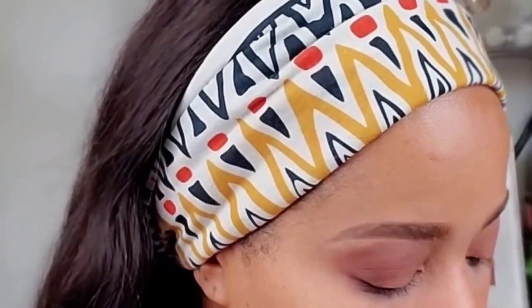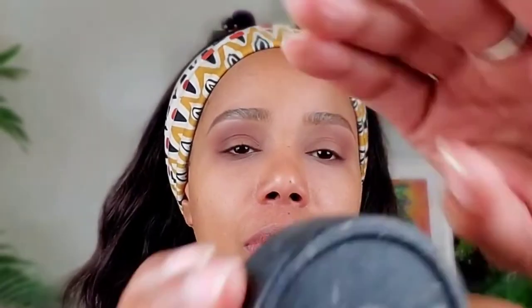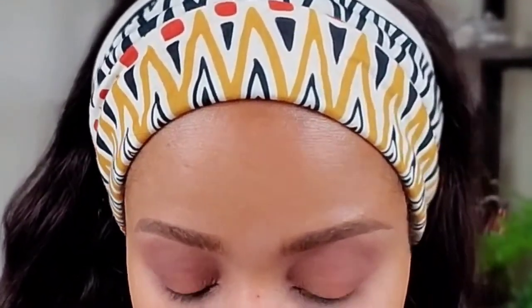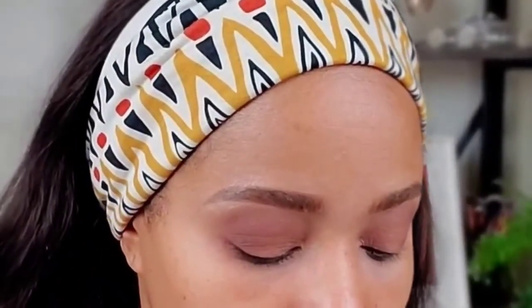Now I'm going in with a darker color. This palette is from Smashbox and it's called Ultimate Eyes Brown. I'm going for this brown right here. I'm going to use the second brush — a fluffy brush — pick up a little of that product and go back into the outer corner, blending up to the brow bone on the outer third of the eye.